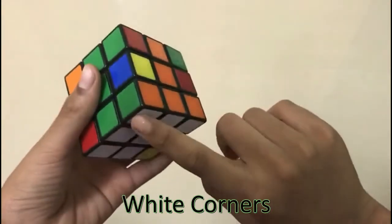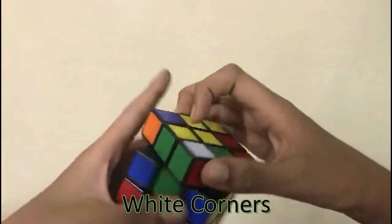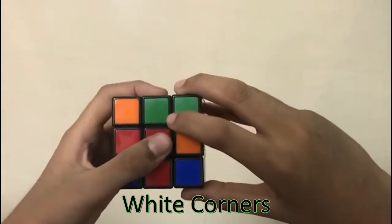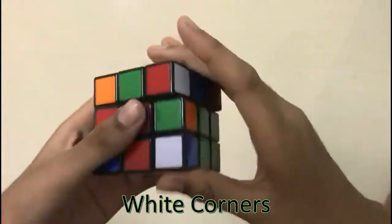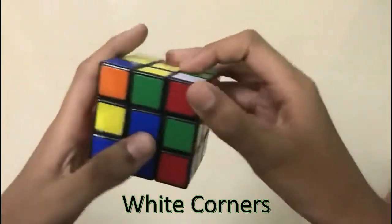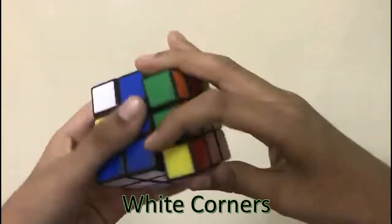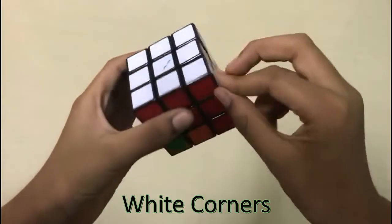The white came down. So then you find another white which is here — it is green and red. You turn it to the green and red centers. Here it is red and green, so you do the right algorithm until the white comes down. Now the last white piece — it is blue and red. You turn it to the blue and red centers and do the right algorithm. Now you have got the white side fixed as well as the first layer.